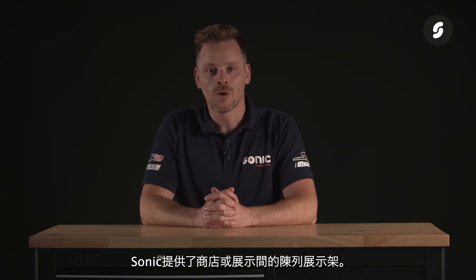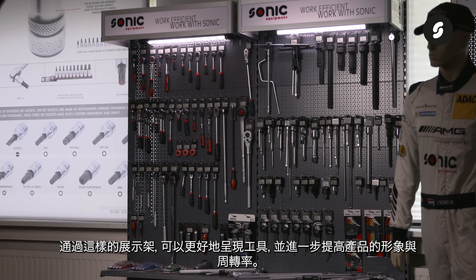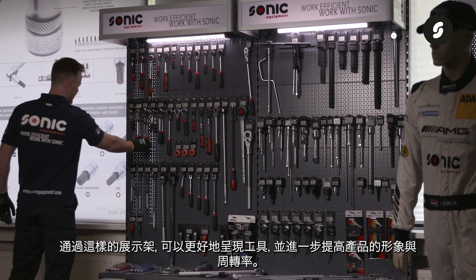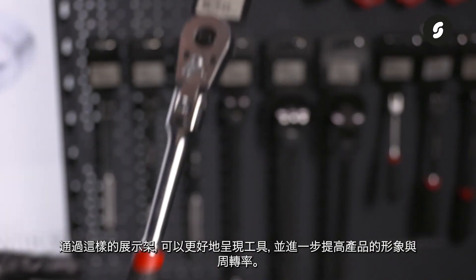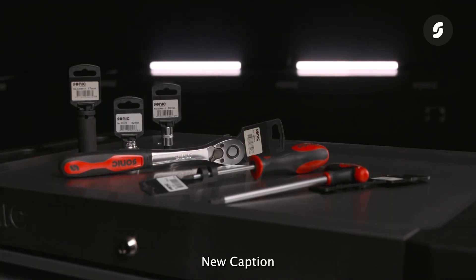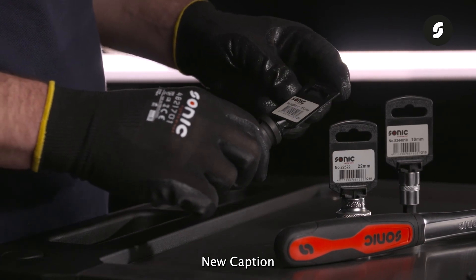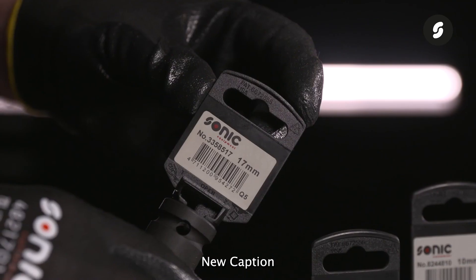Sonic offers a selection of wall displays for shops and showrooms. With these displays it is possible to present the tools even better, and it can further improve the appearance and turnover of the products. All our products are labeled and, if possible, provided with a hanging label, enabling an efficient and stylish presentation on the wall display.